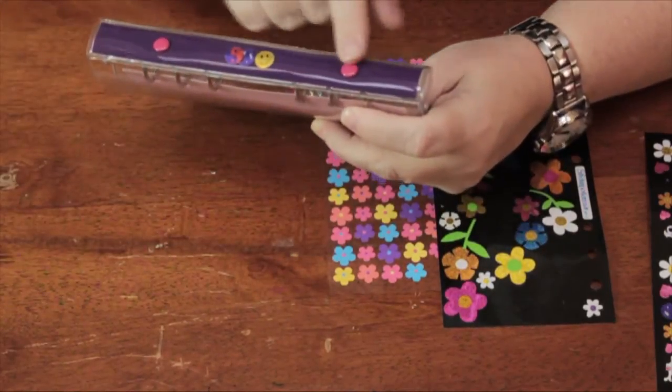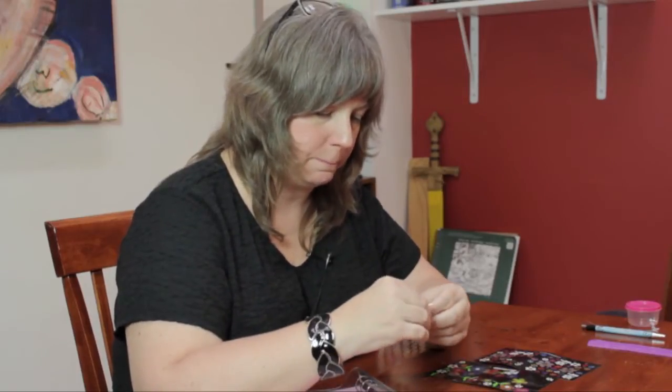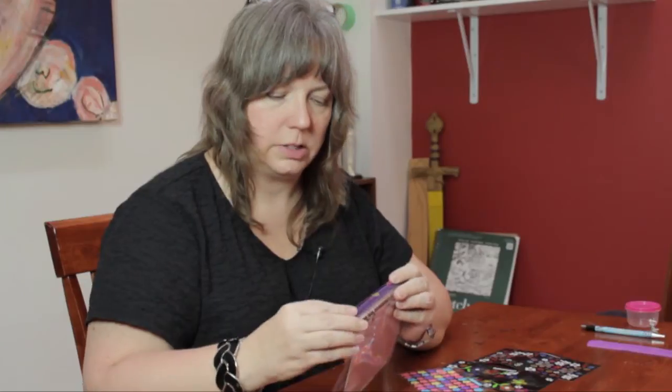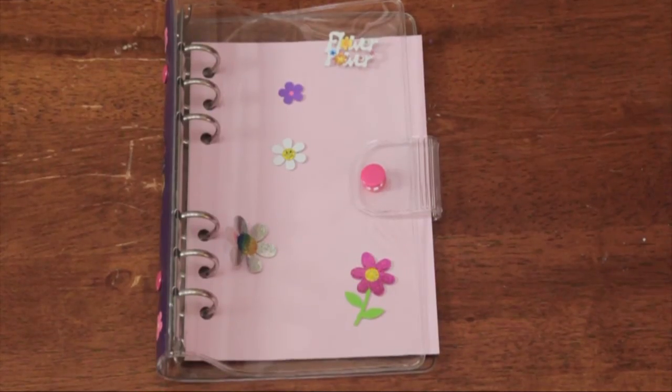But it's a matter of preference. You can also stick some stickers on the spine, as I've begun to do here. I'll go ahead and put a few more, just placed randomly along the spine like this. And that's how you can decorate a clear scrapbook.